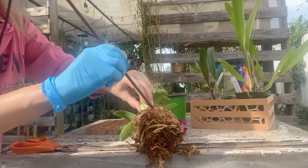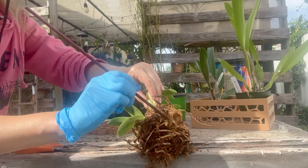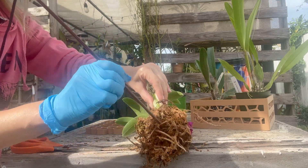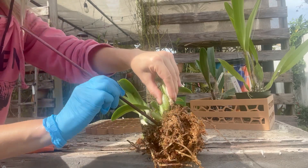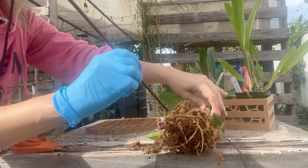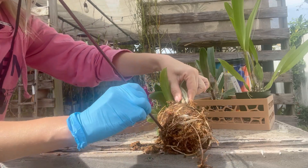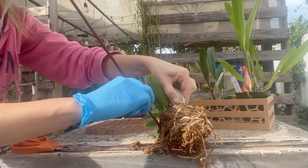I wanted to show you that as I'm getting in there, there's going to be a lot of dead roots — those are going to be chopped off anyway. I prefer sticking this in there rather than my actual hands, since I don't know what's been living in that moss. After I loosen it up, you hose it down. You don't really have to go through all of this; a lot of it will just come off, but where it's more compact and tight, I like to do this.